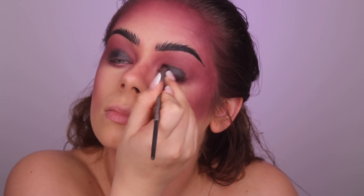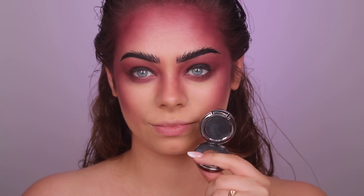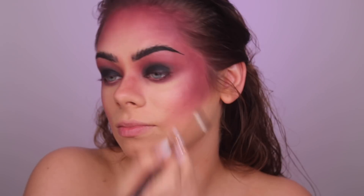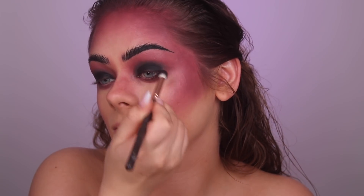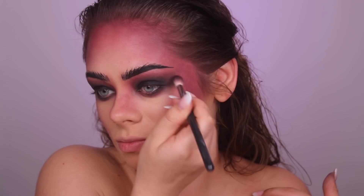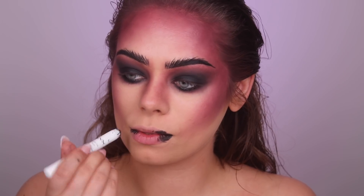Then I'm taking the Urban Decay Blackout eyeshadow — the super black one — and doing a smoky eye, blending out the jumbo eye pencil I applied and smoking it out a little bit. Then I'm also taking the black pencil from NYX and applying it on the outside and a little bit on the inside of my mouth.